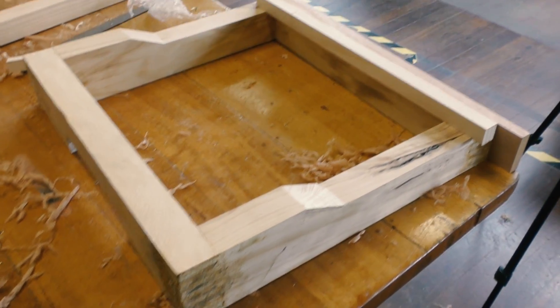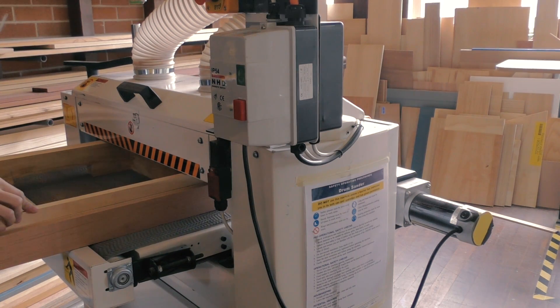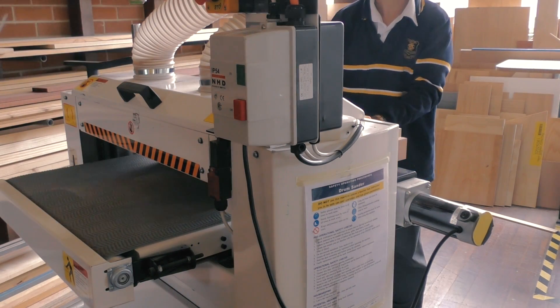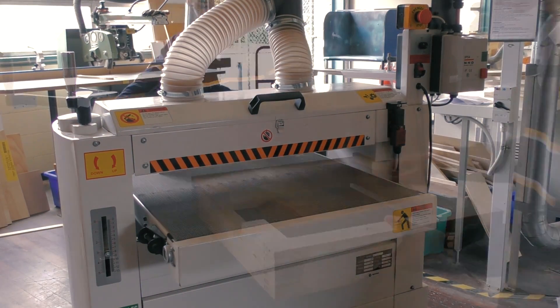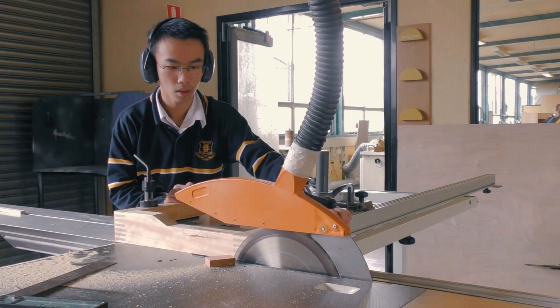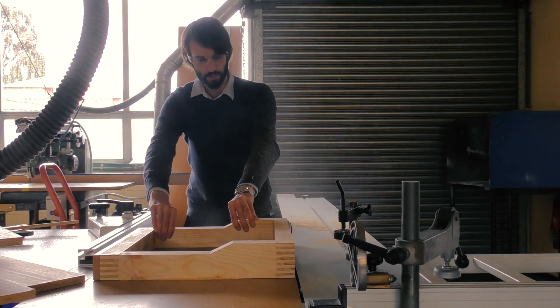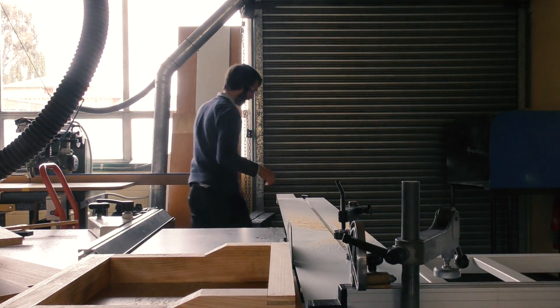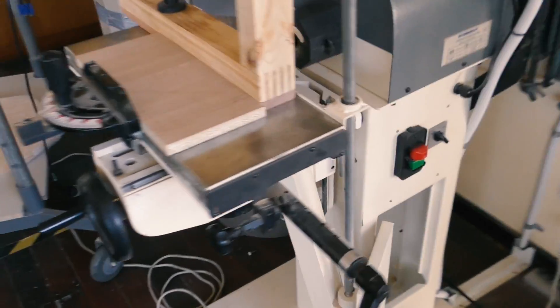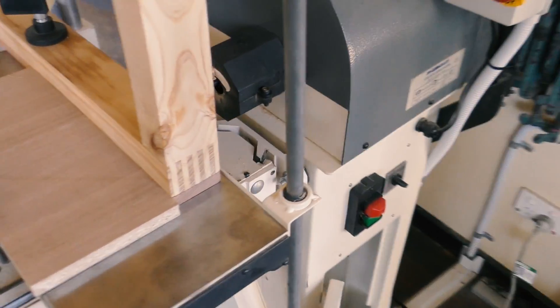To flatten the template holder, I'm first going to flatten this side along with the spacer, and then after that I can flip it around and with the spacer flatten the other side on the drum sander as well. Once the frame was nice and flat, I also trimmed it square on the panel saw. For the last two passes where I had to reference off the fresh edges, I had to get Mr. Mellows to help me with that.